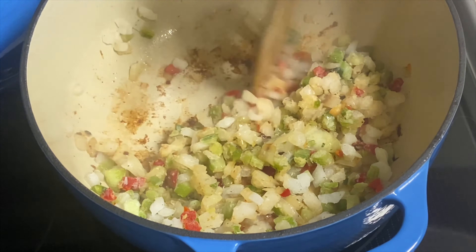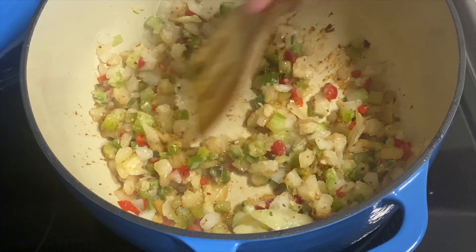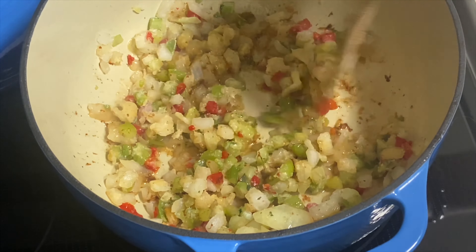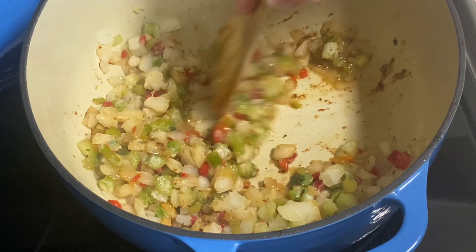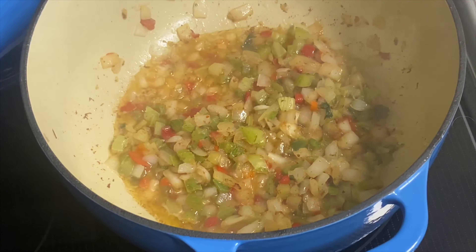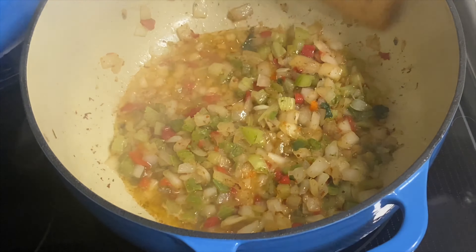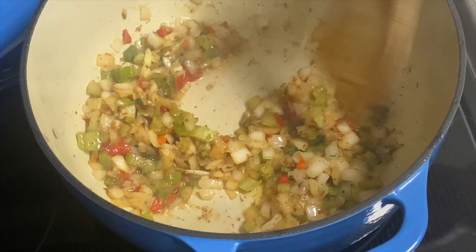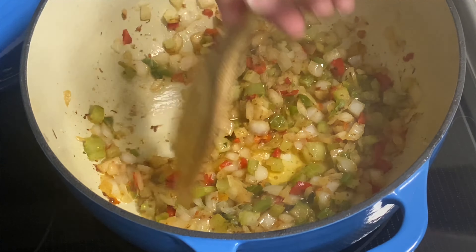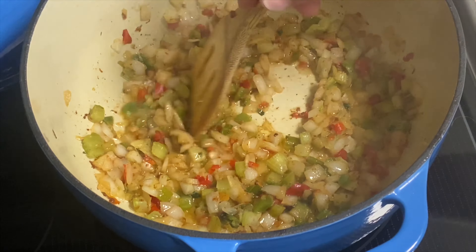We're going to let this simmer down on medium heat and cook for a bit. We'll be back. All right, they've been cooking for a little while, starting to wilt down real nice. You can see the color on there from getting that fond off the bottom from the sausage — this is looking pretty dang good just by itself.